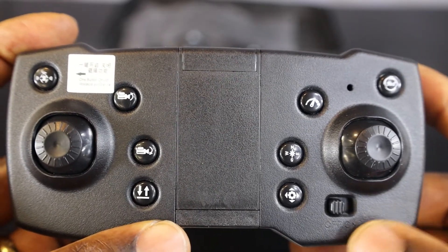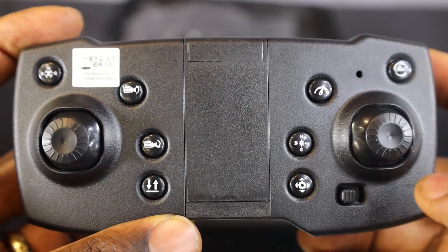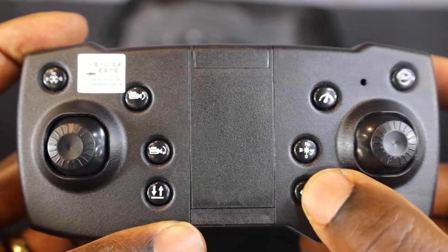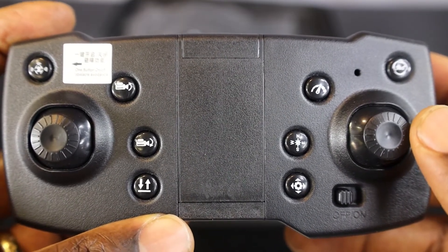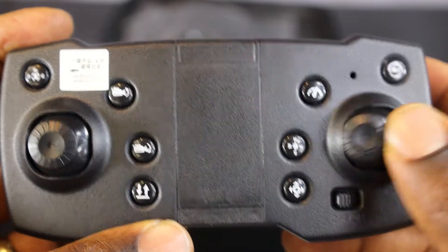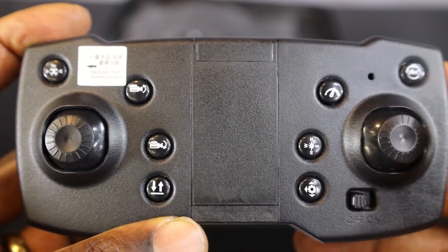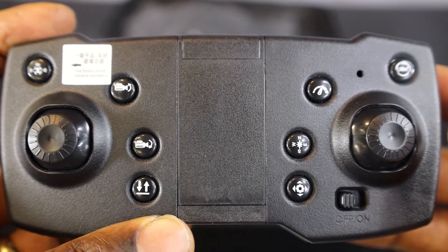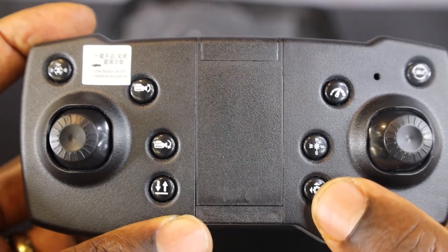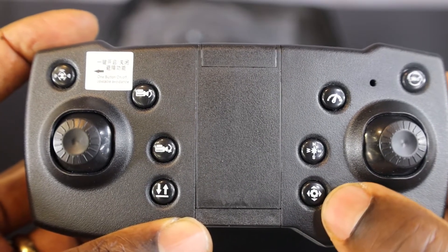This is the hover button — the one that has an up and down arrow. Once you press it, the drone is going to hover. Once it's hovering, you're going to press the fine-tune button. Once you press the fine-tune button, the drone is going to beep. You are going to fine-tune left and right, and the drone is going to beep indicating it's fine-tuning.